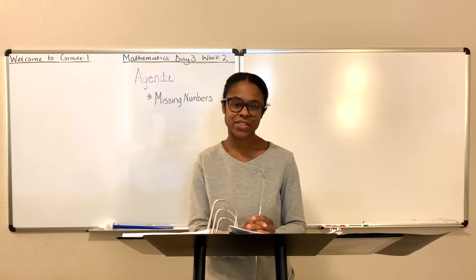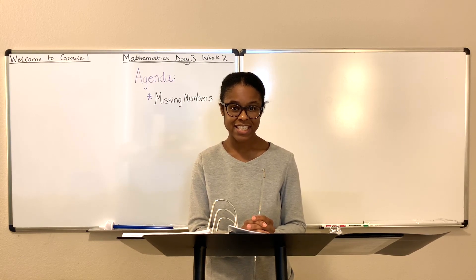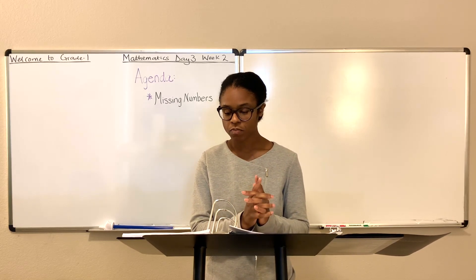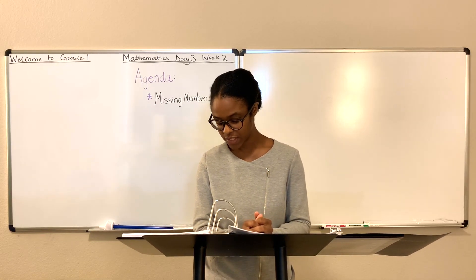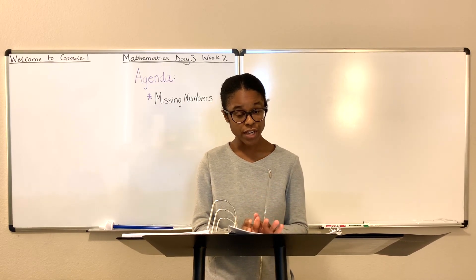21, 22, 23, 24, 25, 26, 27, 28, 29, 30, 31, 32, 33, 34, 35, 36, 37, 38, 39, 40.